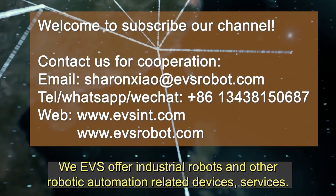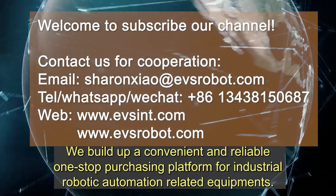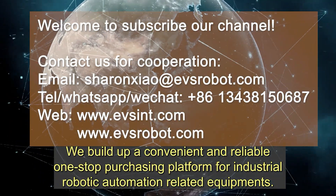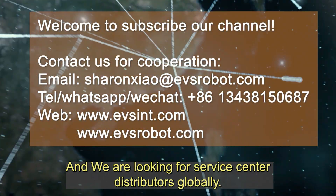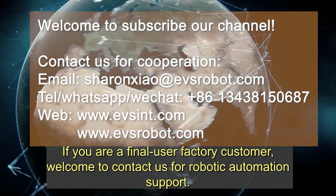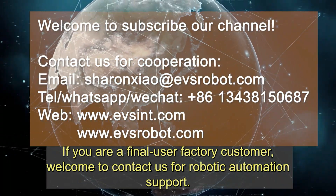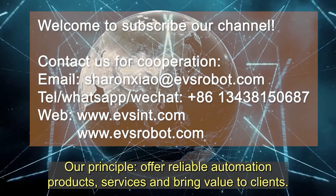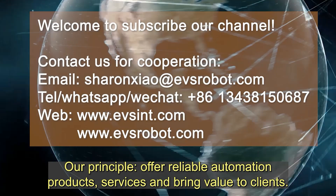EVS offers industrial robots and other robotic automation related devices and services, building a convenient and reliable one-stop purchasing platform for industrial robotic automation related equipment. We are looking for service center distributors globally. If you are a final user factory customer, welcome to contact us for robotic automation support. Our principle: offer reliable automation products and services and bring value to clients.